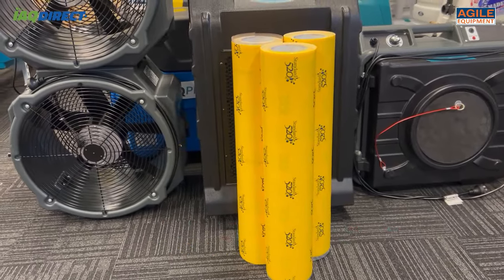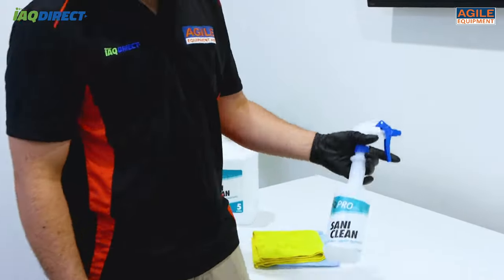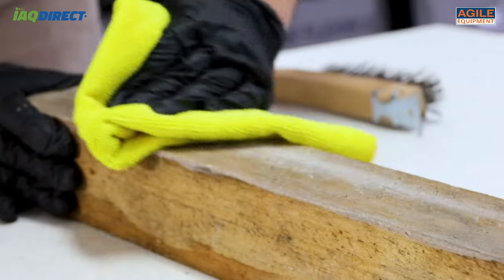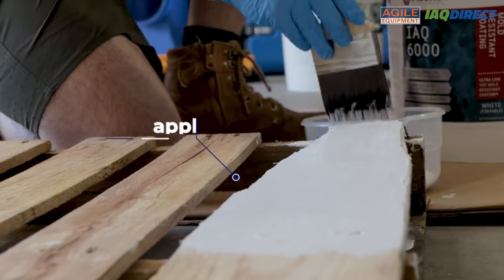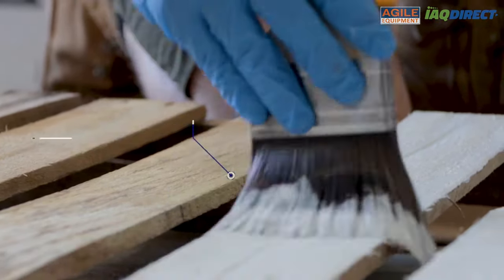ensuring it will stay on the intended surface indefinitely. Here at Agile Equipment, we follow the Clean, Kill, and Protect policy. For an effective remediation, you should first clean the surface, kill the remaining contaminants, and protect the surface with an encapsulator. This policy is considered the industry norm for full protection against mould.